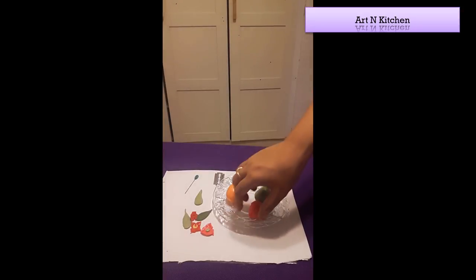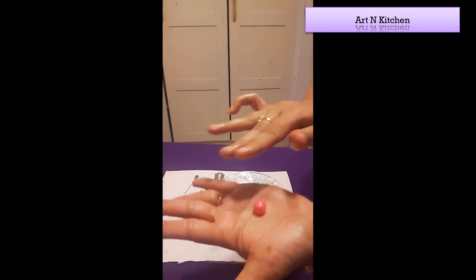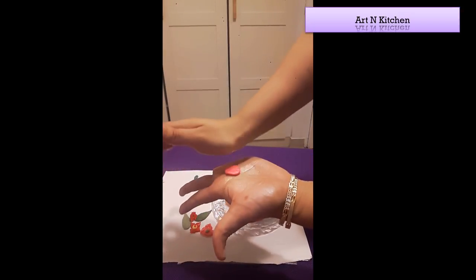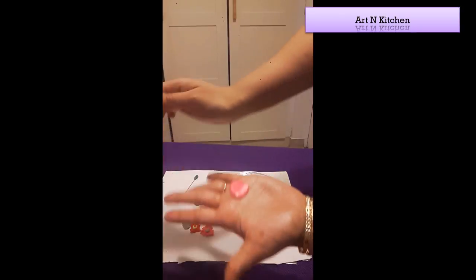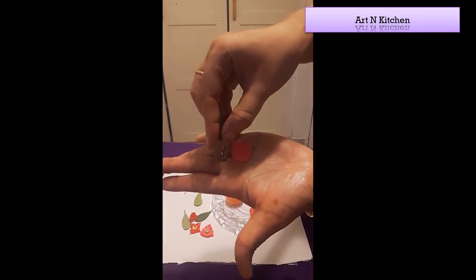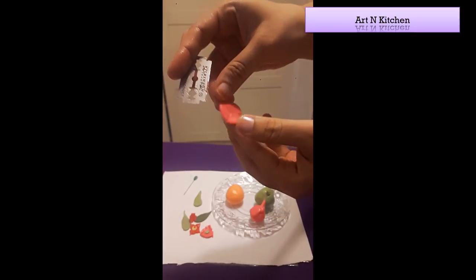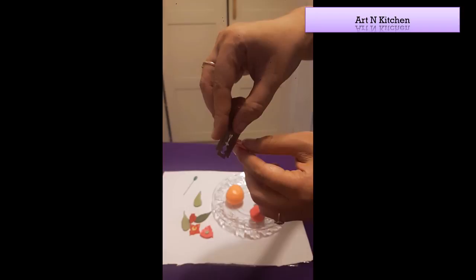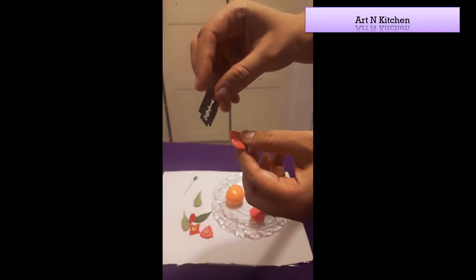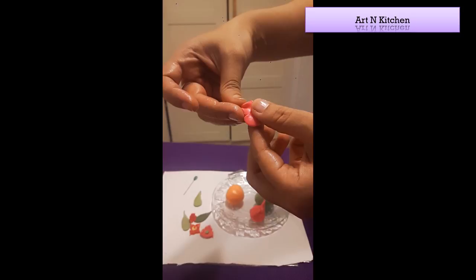Now we will make this type of flower. Take a small dough, roll it, and flatten it. Take a blade and make four cuts like this, or three cuts — however many petals you want, it's your wish. I'm making three petals, so three cuts.